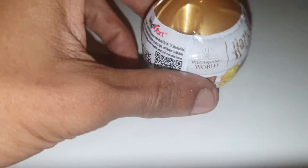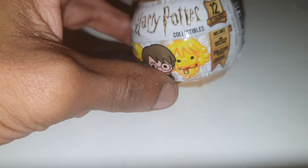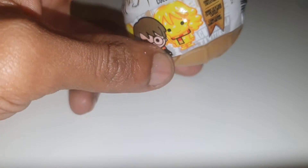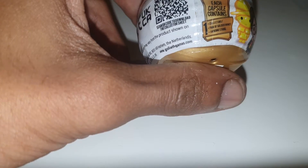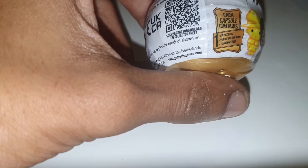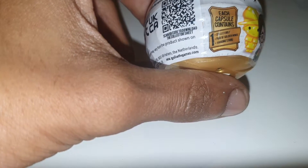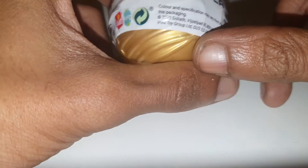Welcome back to another episode of Changing News. We have Harry Potter collectibles — there are 12 of these to collect. This is from Wizarding World and it says each capsule contains a pair of golden wings, a hanging string, and a collectible. So apparently there are three things inside, let's try and crack this open.